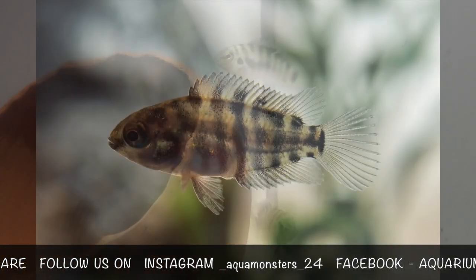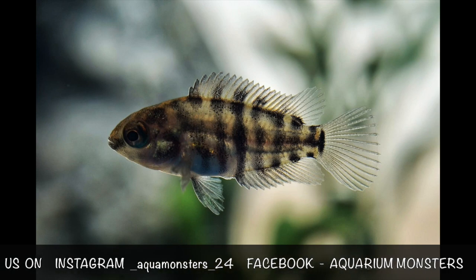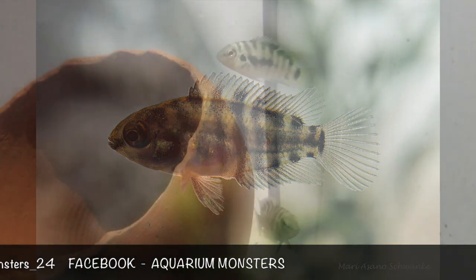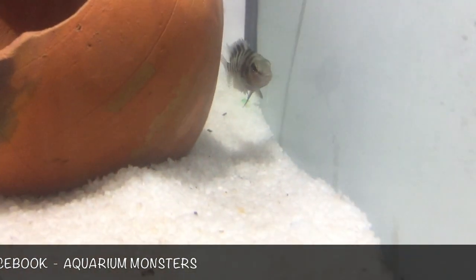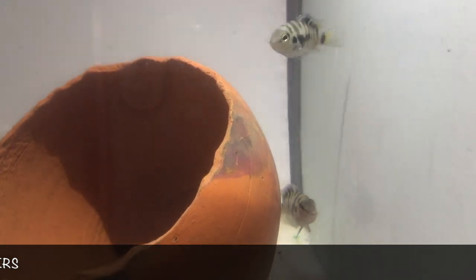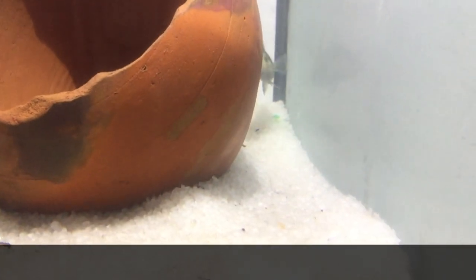Once the eggs are hatched, usually around 3 to 5 days, you can begin feeding them some small brine shrimp or crushed up fry food. When the fry are young it's important that you feed them frequently — at least 3 times a day will be enough. My favorite fry food for Convict Cichlids and most freshwater fish is Ocean Nutrition Instant Baby Brine.